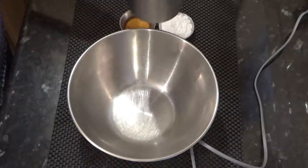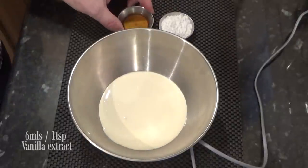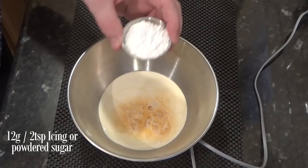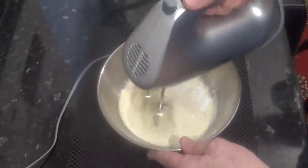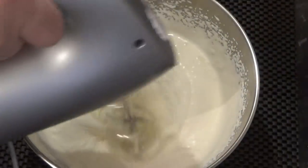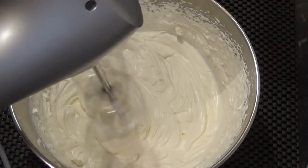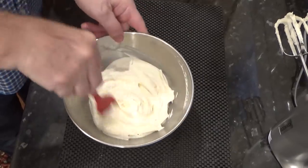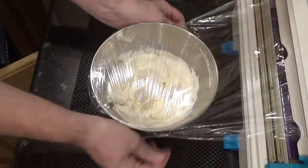You can now make the Chantilly cream for the top of your trifle — this is quite an easy part of the recipe. All you do is add the cream, vanilla and sugar to a bowl, and whisk until it thickens up to the consistency shown in the video. Don't make it too thick. If you do go too far, you can always rescue it by adding a couple of tablespoons of milk and gently mixing it in. Once that's done, get it covered and into the fridge.